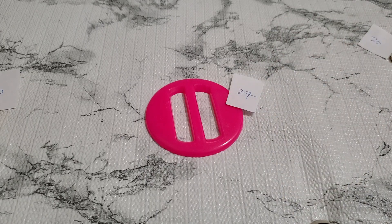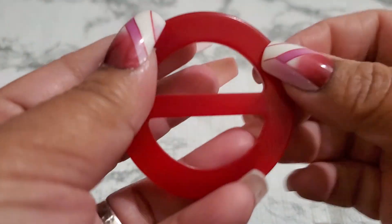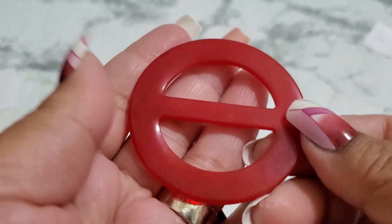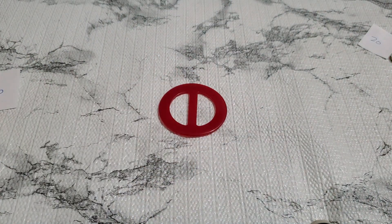And then number twenty-eight — this one looks more like bakelite, I don't know. They do have a lot of scratches on them too. See this one — don't know. I'll just do a dollar because I don't know. Number twenty-eight, one dollar — that was in that lot.